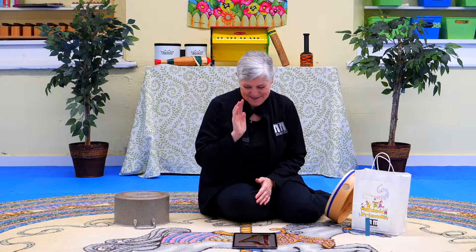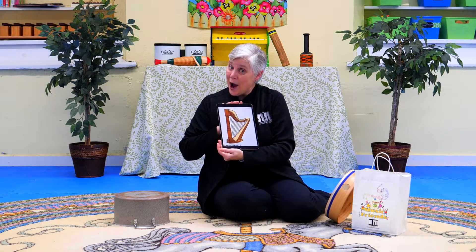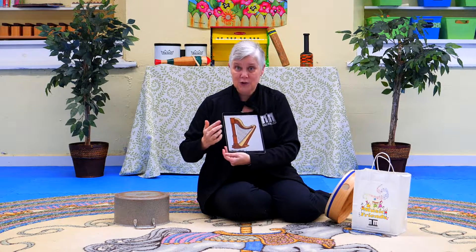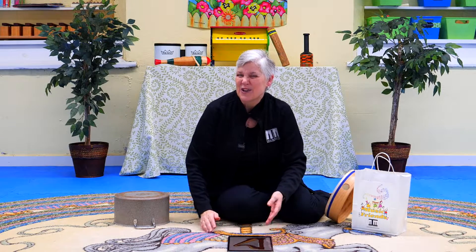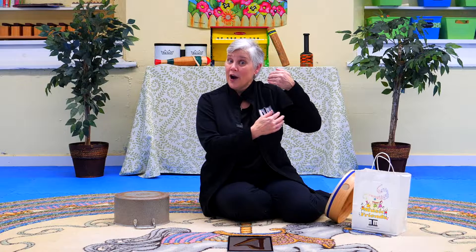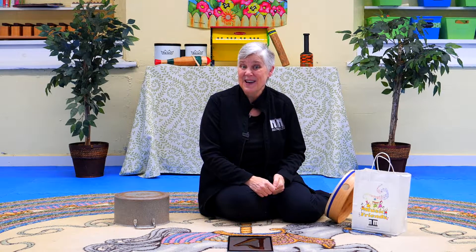The first one we're going to do is a pretend instrument. It's a harp. A harp, and it has beautiful strings that we pluck. When we play it we're going to say plink, plink, plink. We're going to pretend to hold our harp like this. Let's try our song. Here we go.